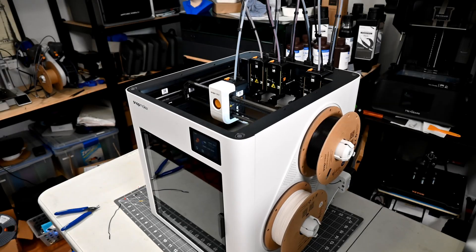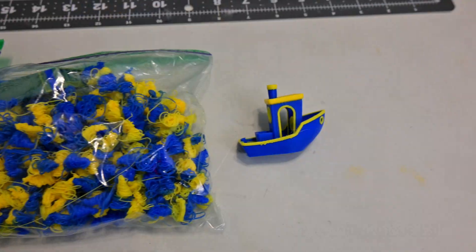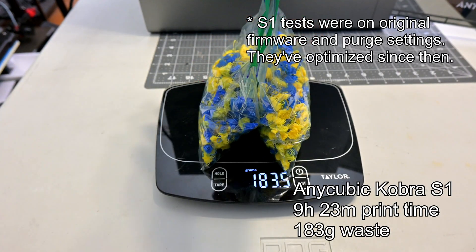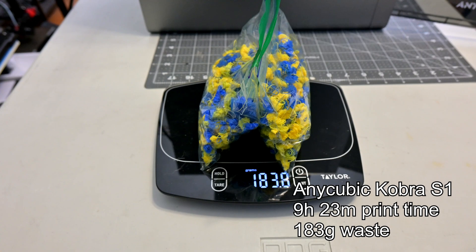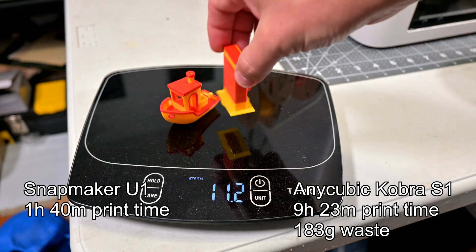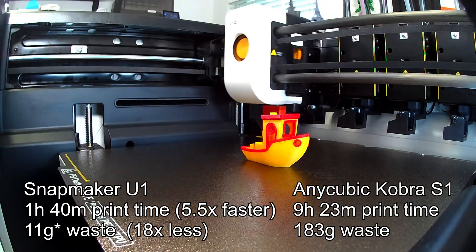Let's do a quick comparison between the Snapmaker U1 and another multicolored CoreXY printer like the Anycubic Cobra S1. On the Anycubic Cobra S1, a dual-colored 3D Benchy took 9 hours and 23 minutes to print. While the Benchy weighs 10.9 grams, it produces an astonishing 183 grams of waste while purging filament between color changes. The Snapmaker U1 printed the same model in just 1 hour and 40 minutes, wasting only 10 grams of filament for the prime tower — five and a half times faster while wasting 18 times less filament.